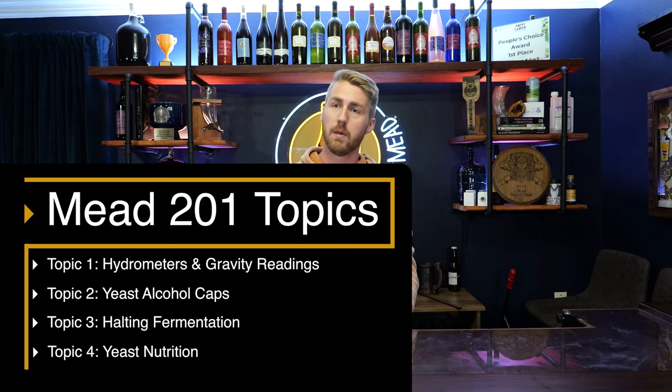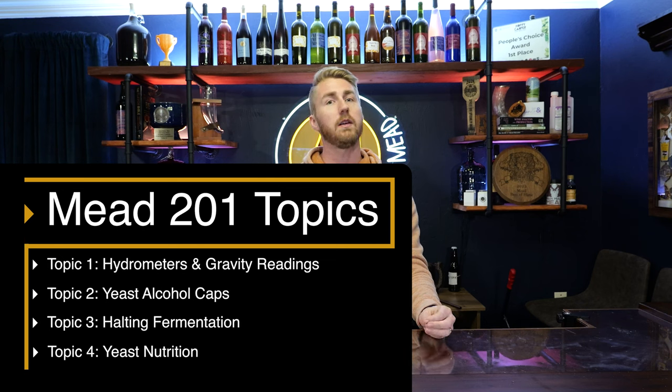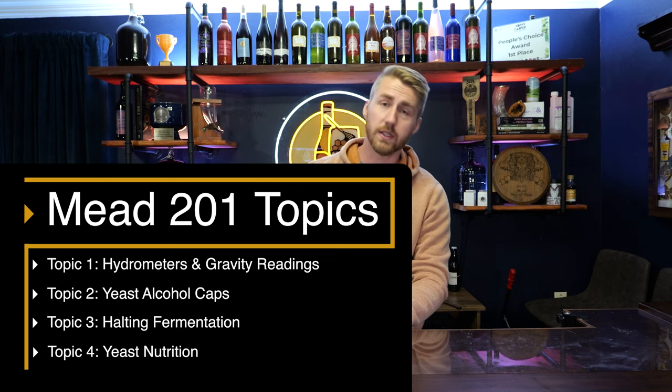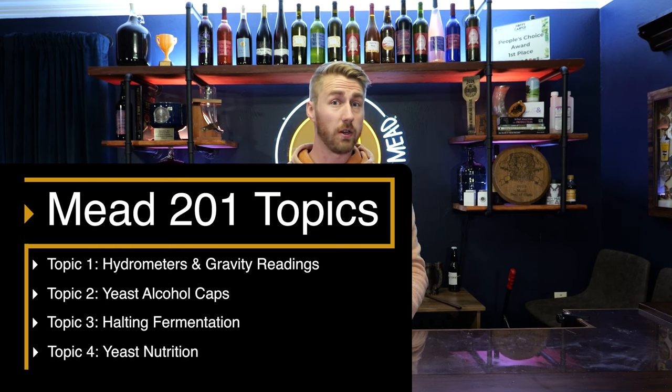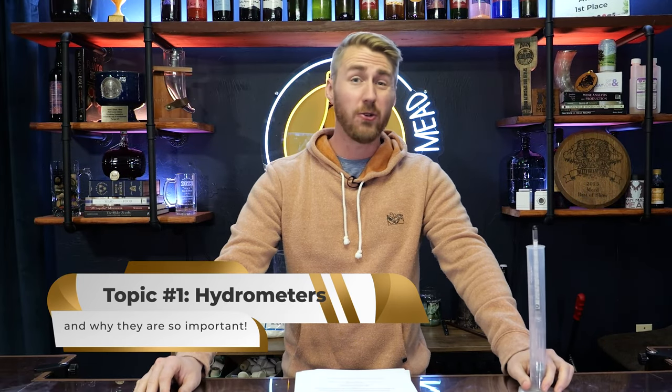Topic one is all about hydrometers, their importance, measuring your alcohol content, how you do so, and so on and so forth. Number two is your yeast — the information you need to know, especially about their alcohol by volume caps and how that relates to your mead making experience. Number three is halting fermentation: how do you stop yeast from fermenting or keep them from fermenting further? And the final one is yeast nutrition, and when and how we add our yeast nutrient. So let's dive into topic number one: hydrometers and their importance.